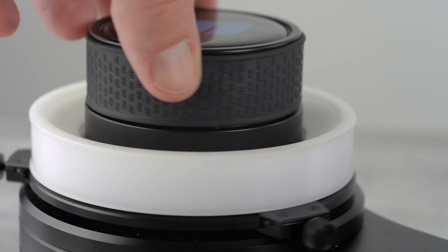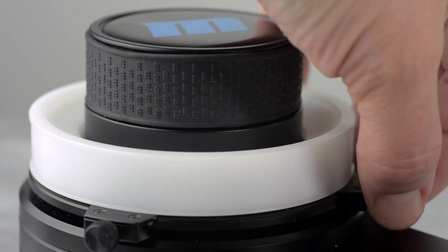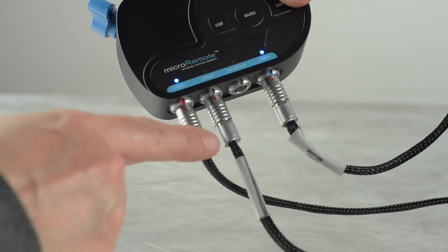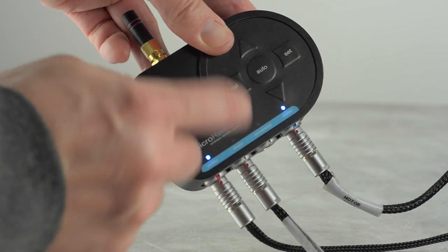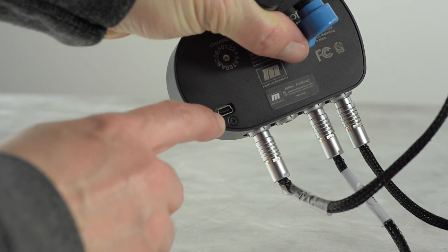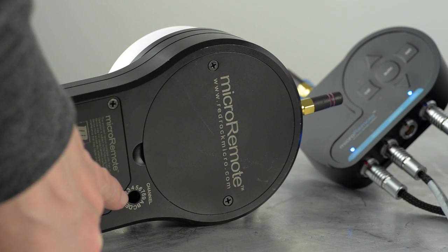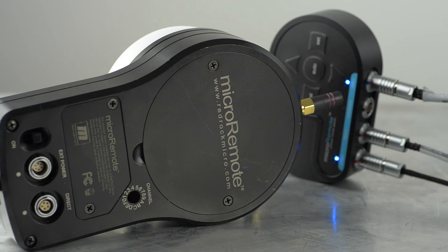It is extremely well built. It has a nice rubber dial on it and hard stops. The base station is really what powers the torque motor. It also is where you can easily hook up a thumb wheel so that you can use it instead of or in addition to the handheld unit. You can also plug in accessories like a start and stop cable. The handheld unit runs on two AA batteries — they last a couple of days if you're shooting all day — and you can set different channels for wireless frequency.